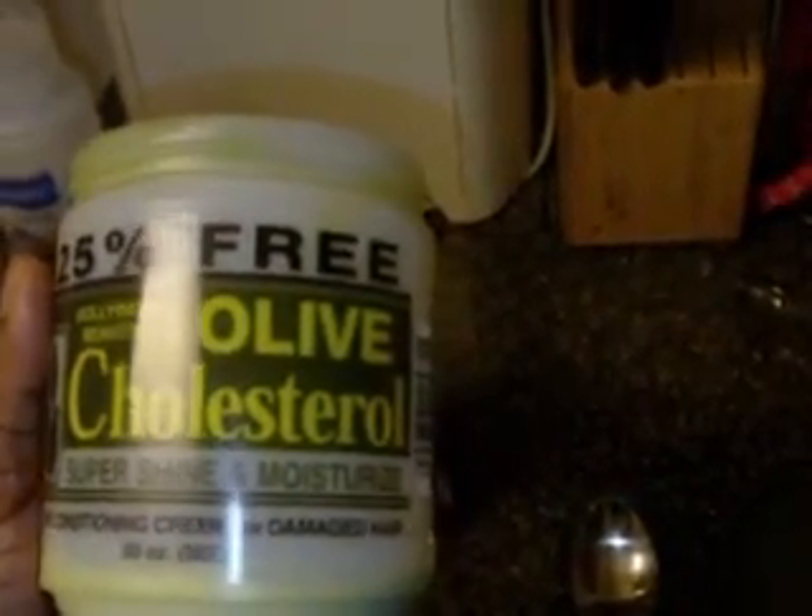So what I use — and of course you can tweak this to whatever you like — this is what I use. I use my Hollywood Beauty olive cholesterol conditioner. I put in some of my Suave Naturals, or whatever my cheapy conditioner is. I also use some of my Silk Elements moisturizing conditioner, as well as honey and EVOO — extra virgin olive oil — for all those newbies.